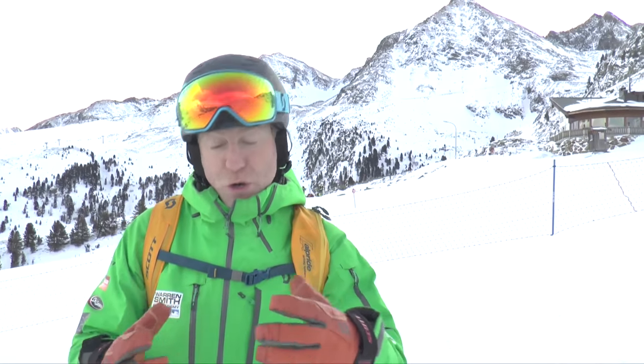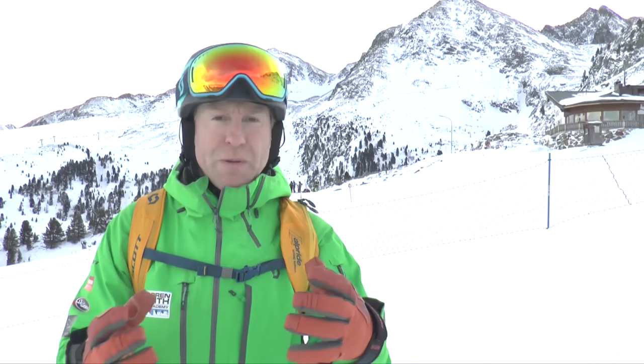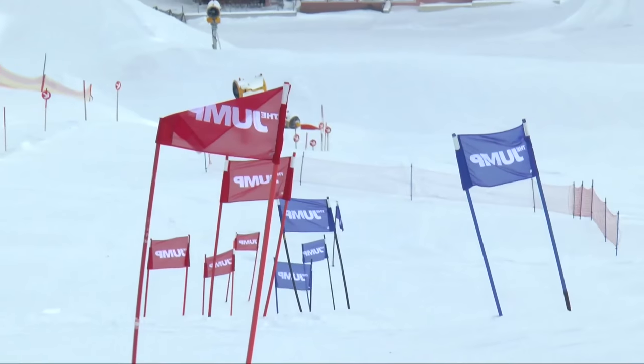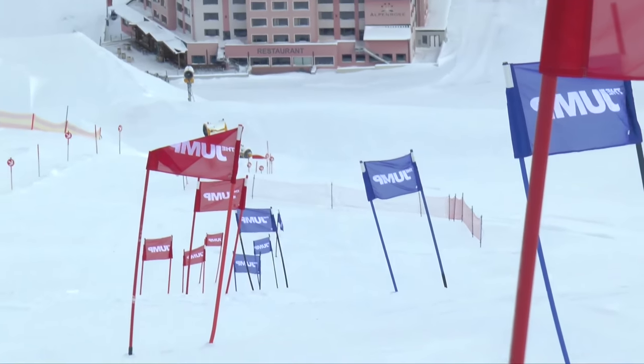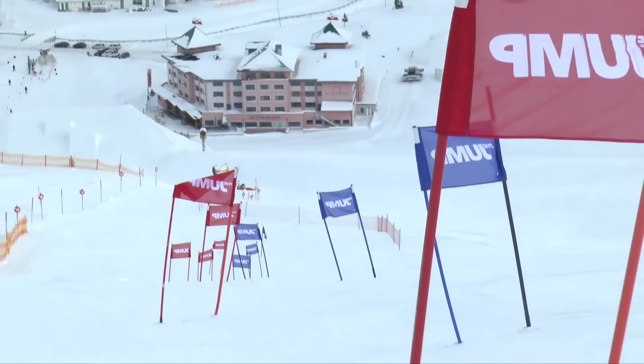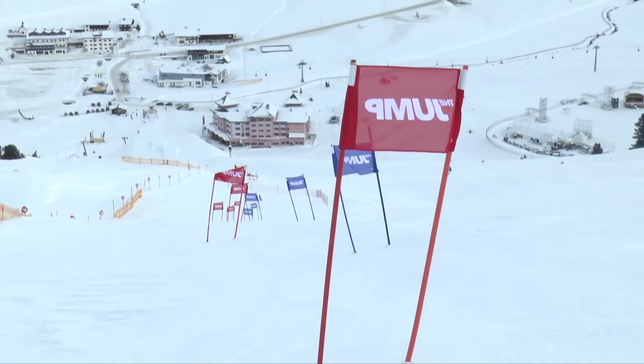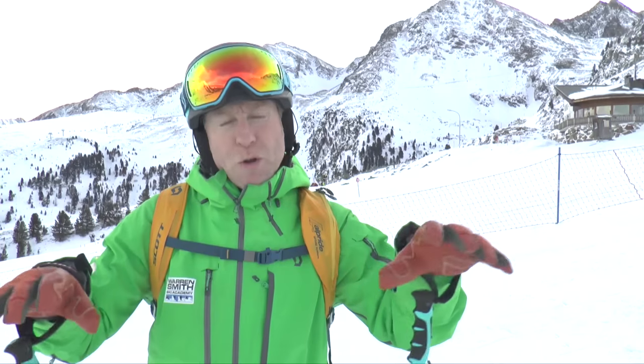This is where it starts to get a bit more real. We've got parallel slalom coming up as an event very soon, so the guys this week are in the slalom course we've got laid out for them here. We're putting a variety of different courses on for them this week between slalom and giant slalom. Some of them have rhythm changes, some of them are on different gradients, and then some of them are a little bit more open where they can learn to almost pure carve through it.